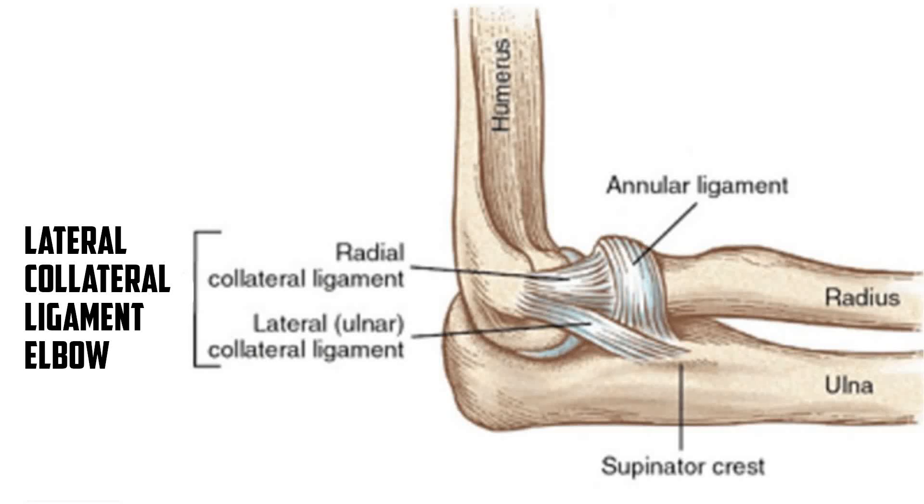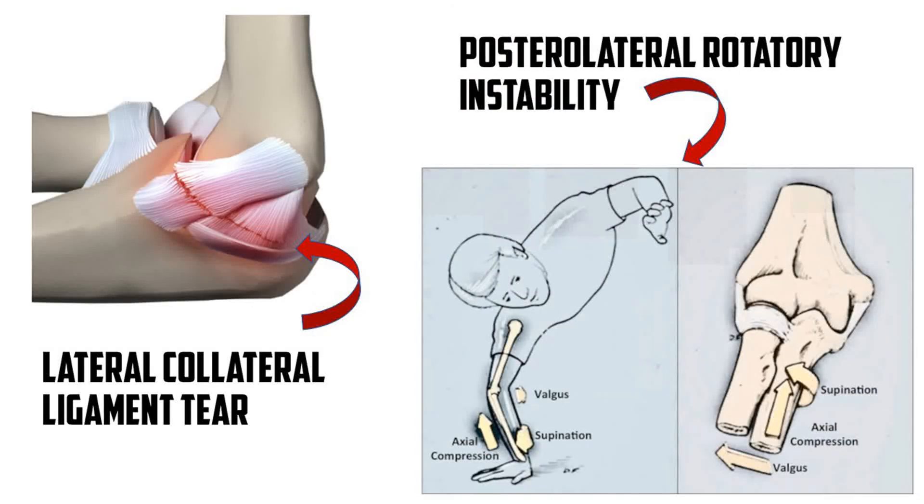The chair apprehension test, also called the chair push-up test or stand-up test, is used to evaluate the integrity of the lateral collateral ligament complex of the elbow. A positive test suggests LCL injury or posterolateral rotatory instability.